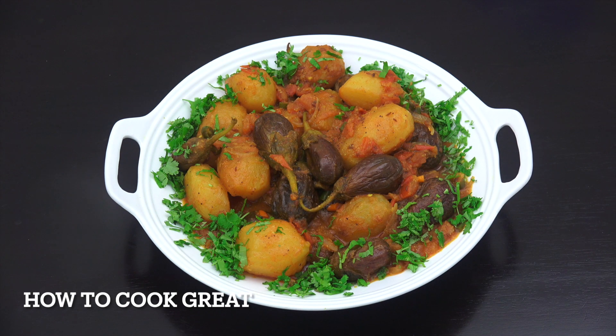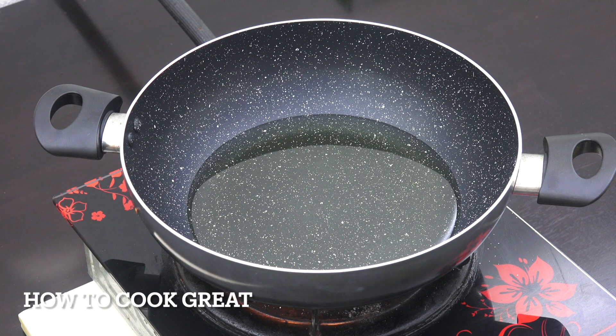Hello, how you doing? So today we're going to make this eggplant and potato curry. It really is super healthy, vegetarian, and this one is vegan. Welcome back to How to Cook Great — we're gonna get straight in on this one today.